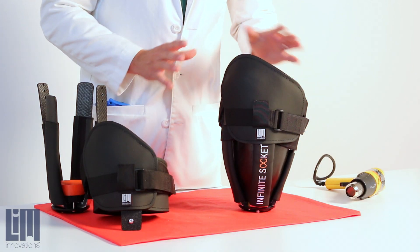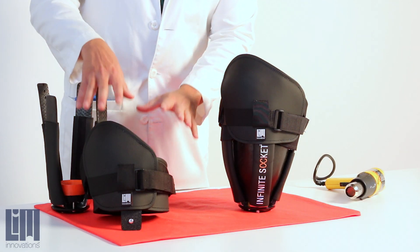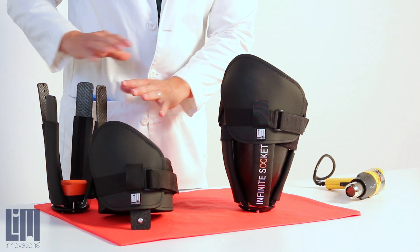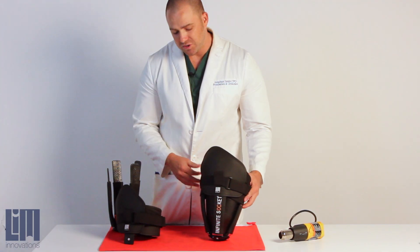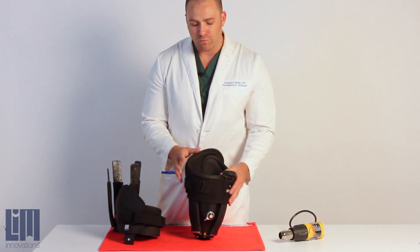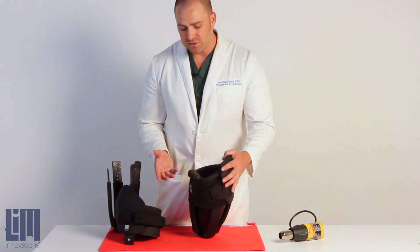There are two ways you can go about it. One, you can remove the brim from your struts as we've done over here. Or two, have the patient take the socket off and leave it on top of the struts. Of course, it depends on which portion of the brim you're going to heat.